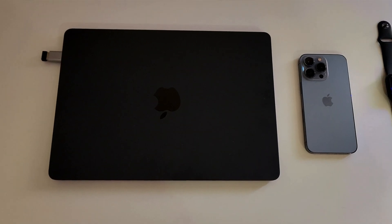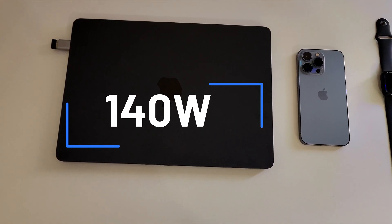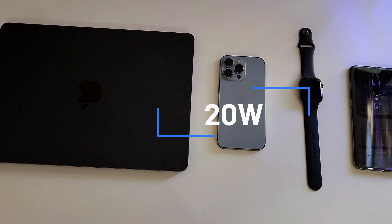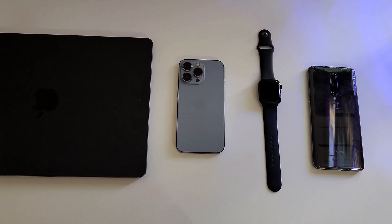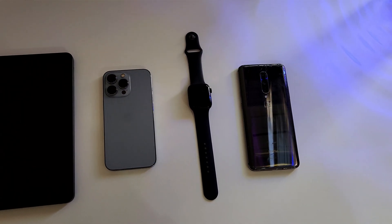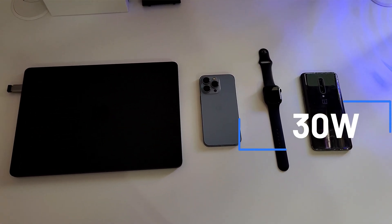Now let me tell you about the devices we are testing today. The first one is the MacBook Air M2, which is capable of charging at a max of 140W. The second is the iPhone 13 Pro, capable of charging at 20W. The third is the Apple Watch Series 7, which supports fast charging of 0–80% in 45 minutes when connected to an 18W or higher brick. And for the last port, we have the OnePlus 7 Pro, which supports 30W fast charging.